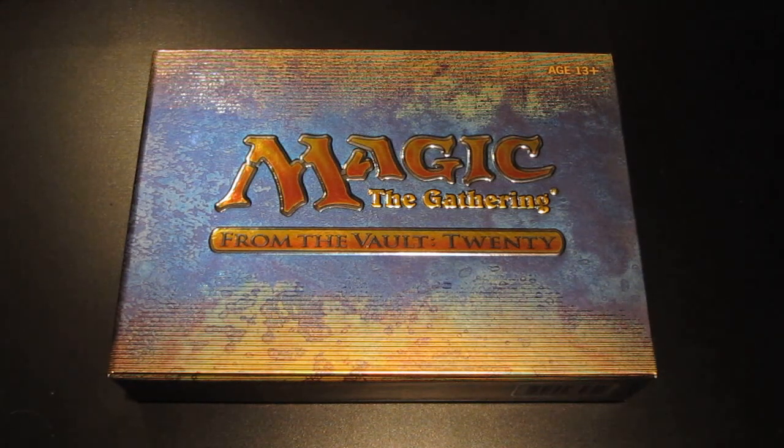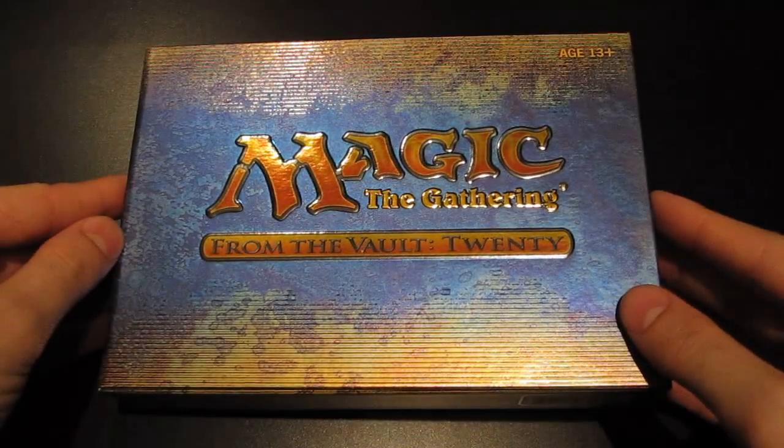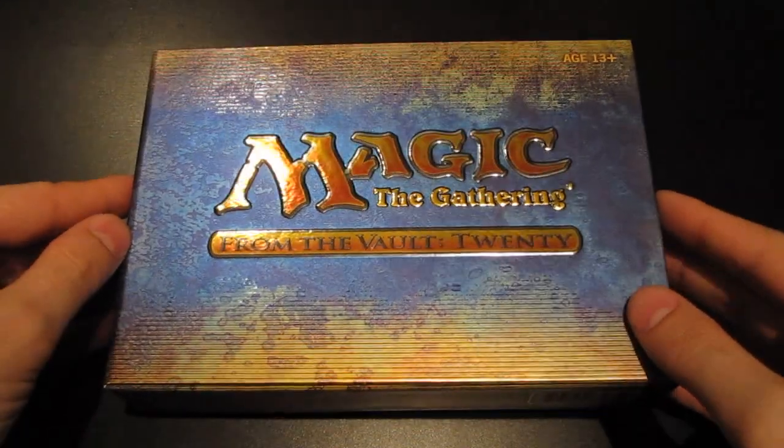Hi gamers! Magic the Gathering turned 20 years old this year and to commemorate it, Wizards of the Coast released this special box set, part of the From the Vault series. Here is From the Vault 20, and of course I'm just a sucker for these special editions.